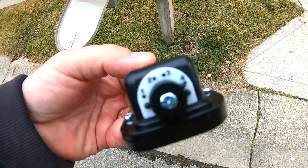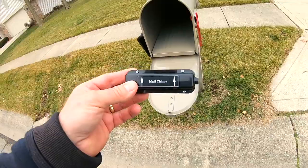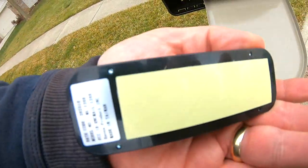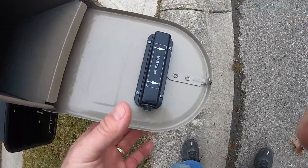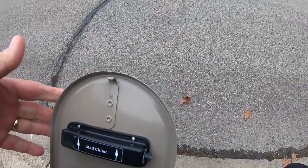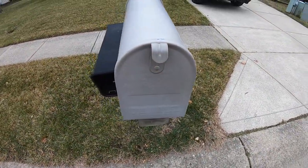This transmitter has different settings on a little dial. In our case we want it on number four — the most common setup for this type of mailbox. We remove the backing to expose the tape underneath, then attach it so the arrows face up when the door is closed. Just press it firmly.